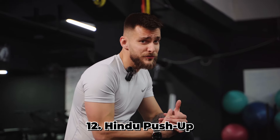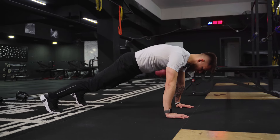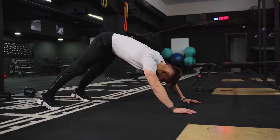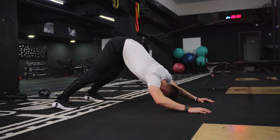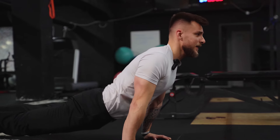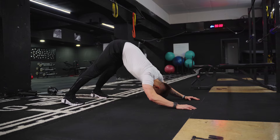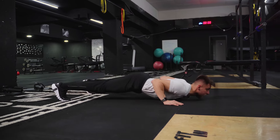Last but not least, we have the Hindu push-up. It originated in ancient India and is a great move for the shoulders, especially for mobility and warm-up — yoga classes use it a lot. Set up in a push-up position with feet the same width as your hands. Extend the hips up into a downward dog, then dive forward like you're swimming. Only the upper body extends up, hold for a second, then bring the hips back up and repeat. It's a pretty difficult exercise, especially keeping the elbows tucked.